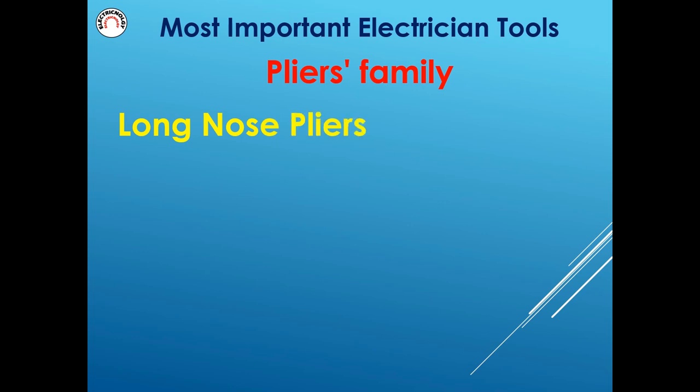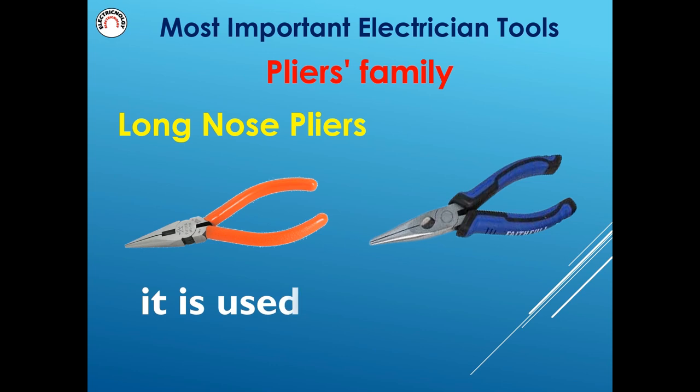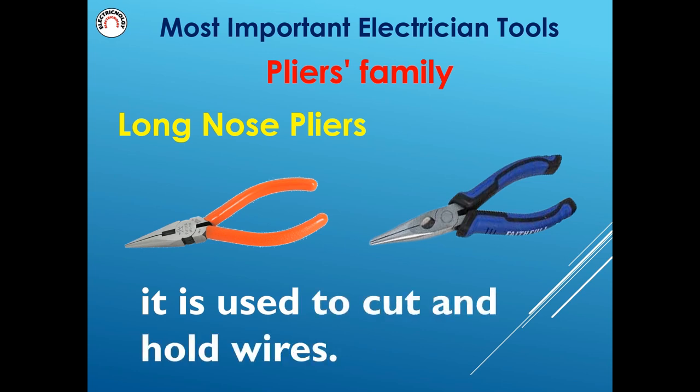Long nose pliers are used to cut and hold wires.